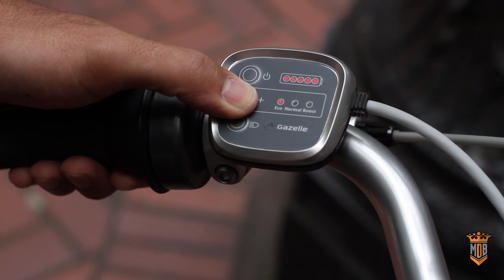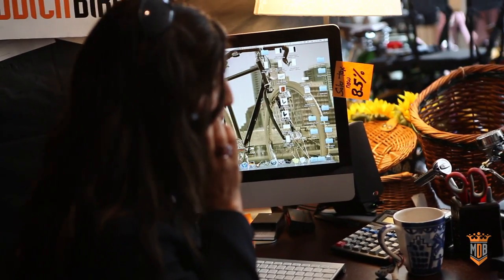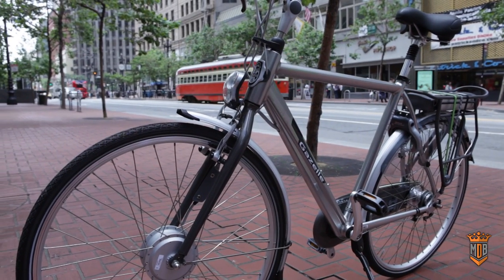It has three boost settings for assist. You do have to pedal for the electric assist to work. They come in different frame sizes, so depending on your height, we can let you know what frame size would work for you. And of course, they have step-through and men's frame, adjustable stem.